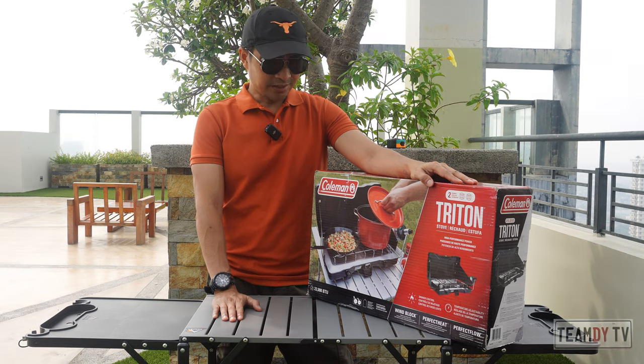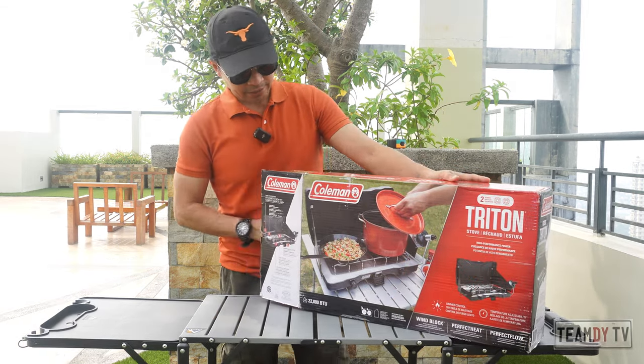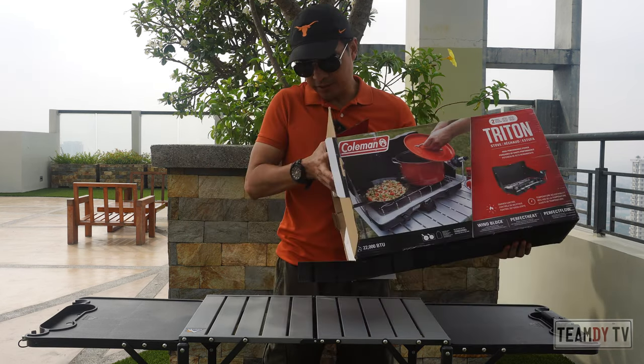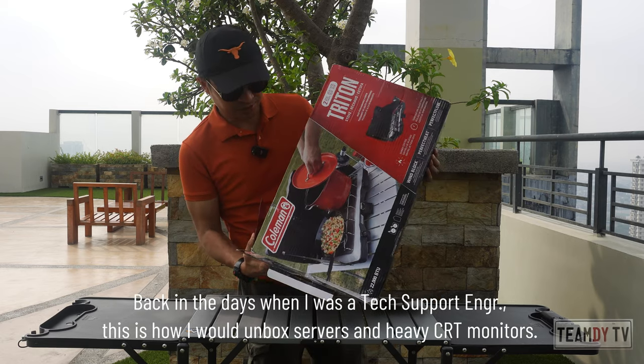So let's go ahead and unbox this thing. Let's open it — just like how I would do it back in the days when I was still an engineer.